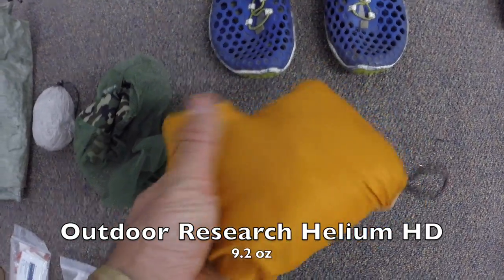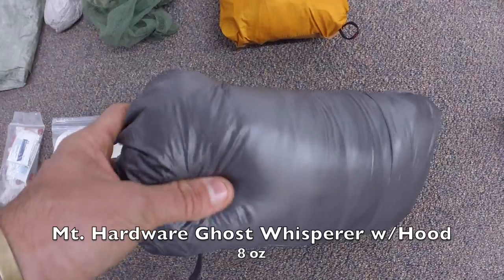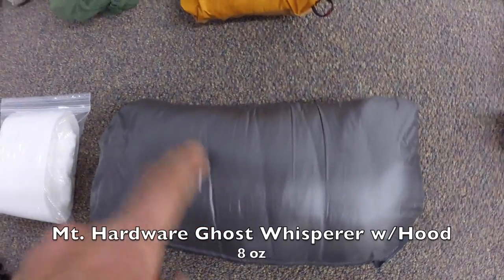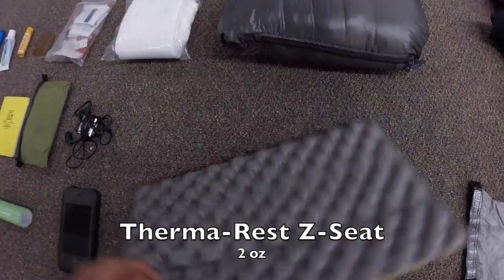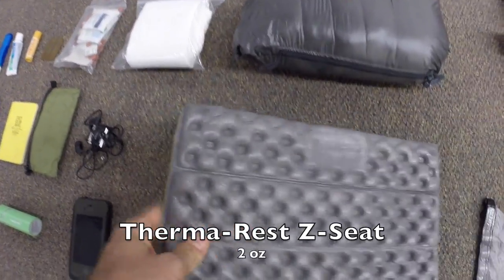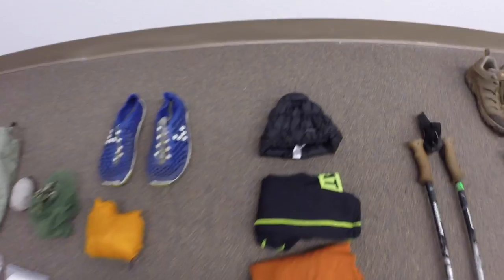Next up is my rain jacket — the Outdoor Research Helium 2 HD. Lightweight, it really kept me dry last year. Some other rain jackets didn't work out for me, but this one was excellent — has pit zips and everything, highly recommended. New to my pack this year is the Mountain Hardwear Ghost Whisperer hooded down jacket, 800-fill, super lightweight, packs down really tiny. Great addition — I shed about half a pound from my old jacket. Also my Thermarest Z-seat — my sit pad — multiple uses: sitting, starting a fire, windscreen for the stove. Barely weighs anything, worth its weight in gold.